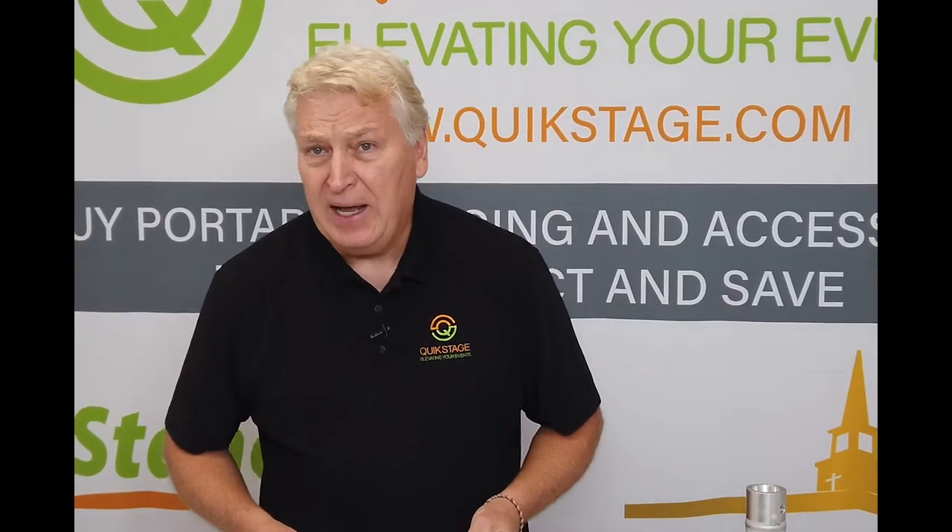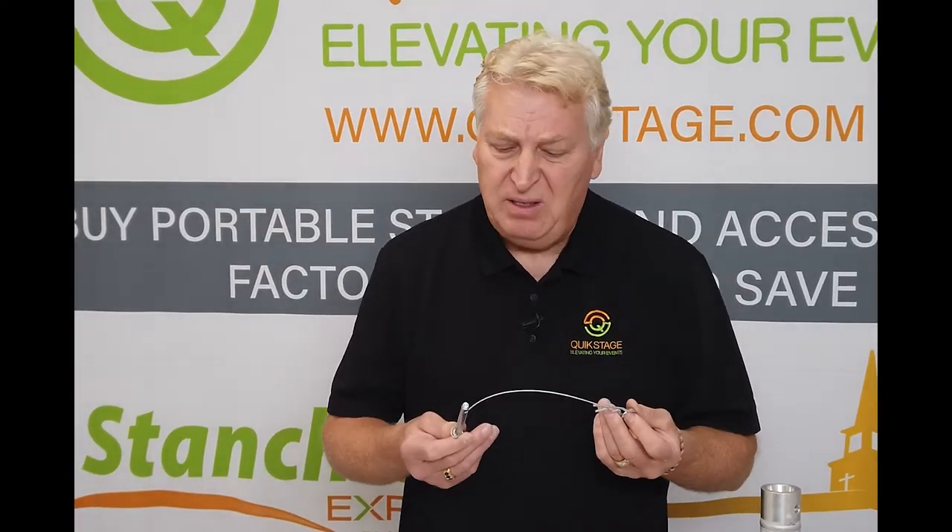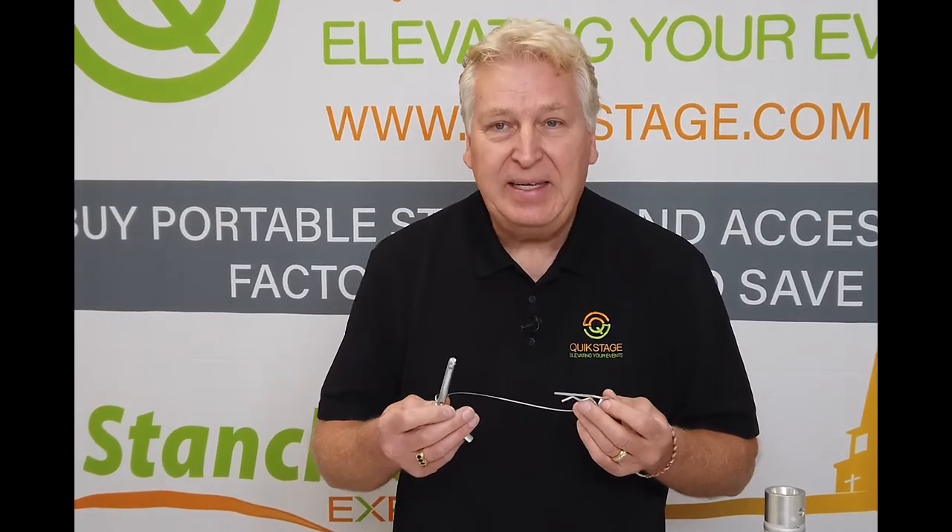Hi, this is Jim Fenness from QuickStage, and this segment is on our truss adapter pins, sometimes referred to as a TA pin.